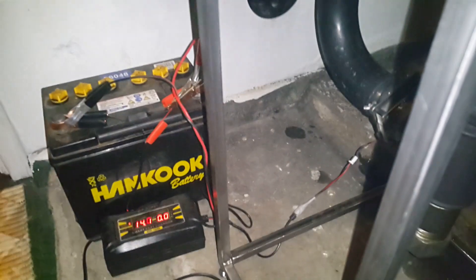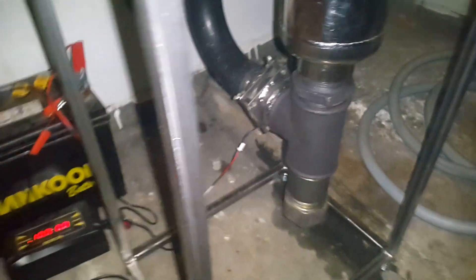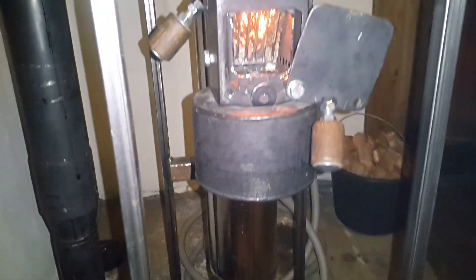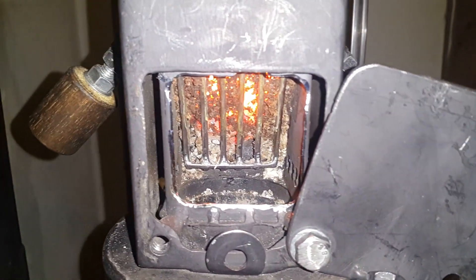Powered by 12 volts, so this thing would easily self-power with a thermoelectric generator. The amp draw from that little fan is next to immeasurable. But that force induction really has it burning quite wickedly.